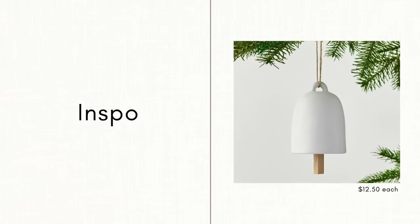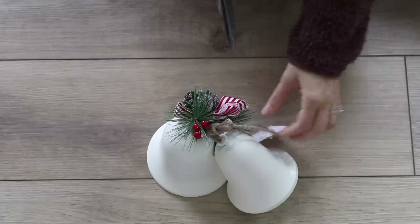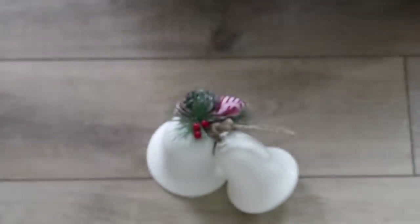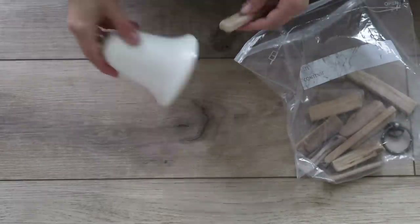For the first DIY ornament, it is coming to us from Pottery Barn — a ceramic and wood bell ornament with a twine ribbon. At Dollar General, I came across a set of two bells for just $5. I'm going to do something different with the bigger bell, but the smaller bell was the perfect size to make this ornament.